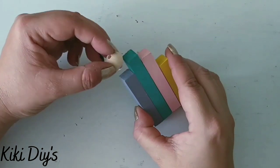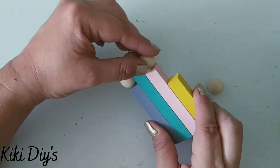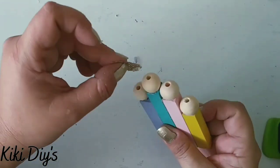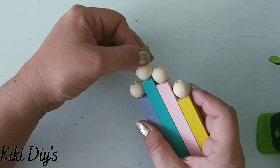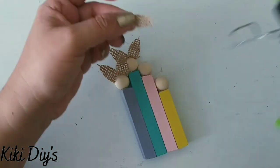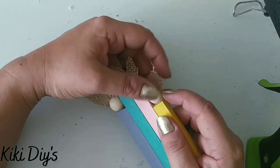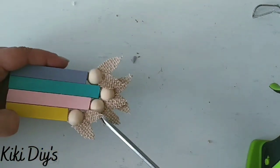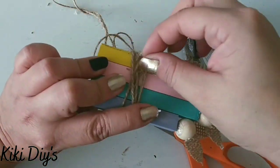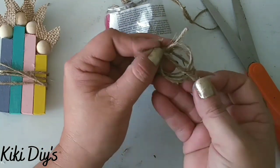Now I'm adding the bead heads. The first one is Sebastian, then Mr. DIY, then Miss Kiki, and then Ian. After that I'm going to start adding the beautiful bunny ears to my bunny family. We continue adding the ears until we have four cute bunnies. Then we embellish this beautiful bunny family by adding some twine, wrapping it around and gluing the excess, then making a cute mini bow.